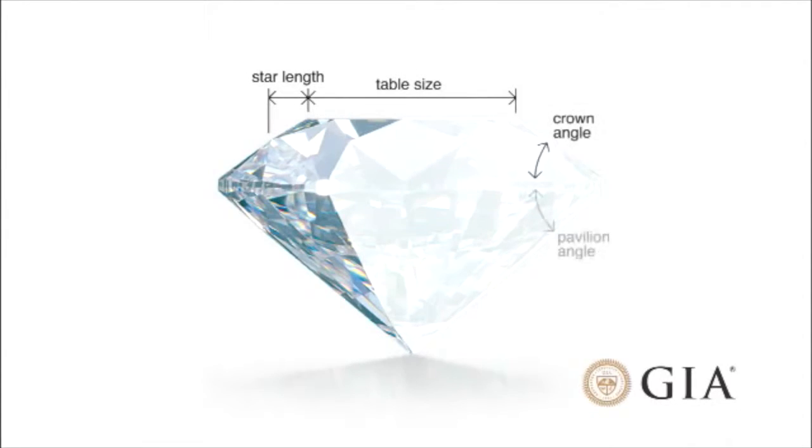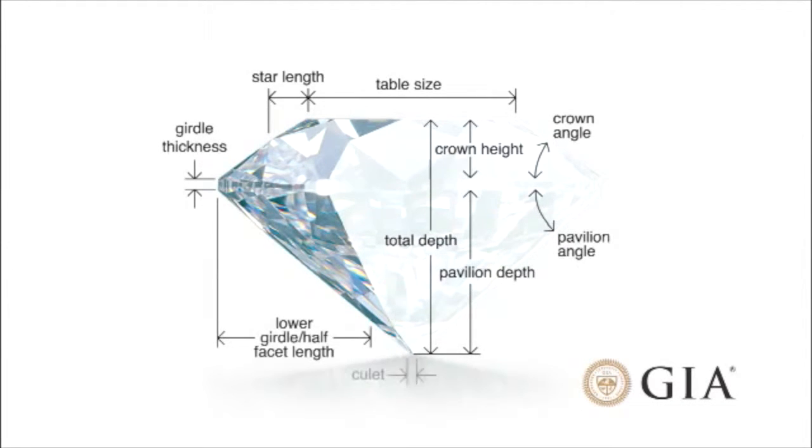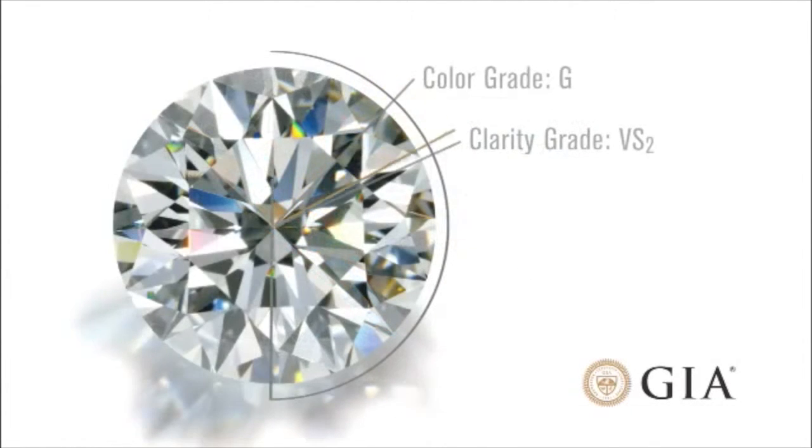After 15 years of research, GIA scientists developed a comprehensive system that factors the diamond's proportions, as well as its culet size, girdle thickness, polish, and symmetry descriptions, and generates a GIA cut grade. Our diamond received a cut grade of excellent.